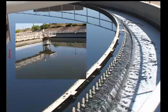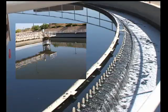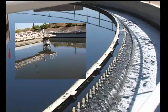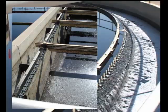Sedimentation basins are also used after the flocculation process. Let's first look at the components of a rectangular clarifier.